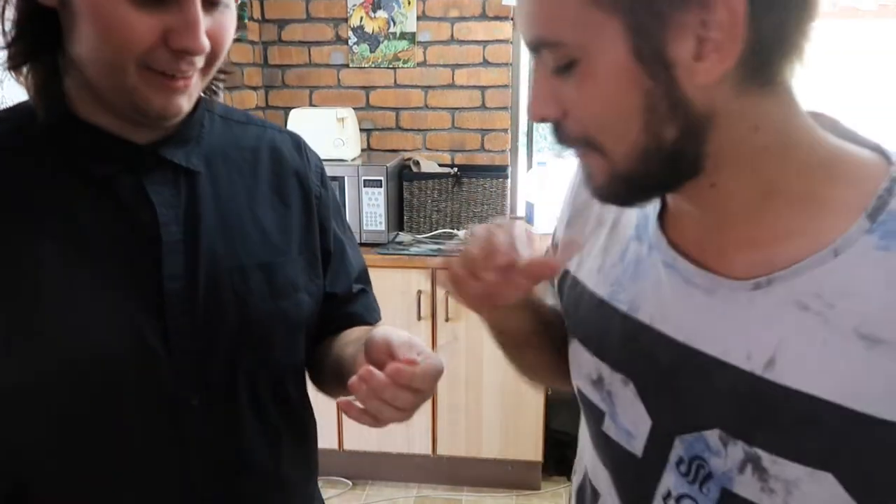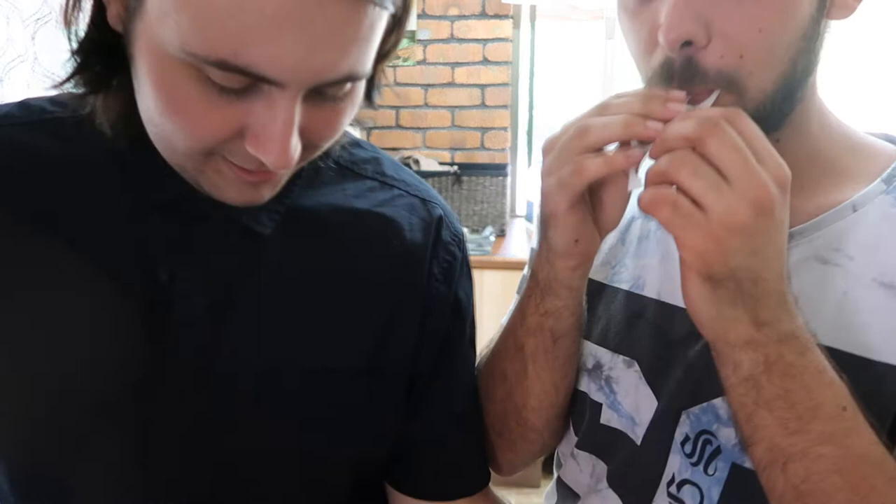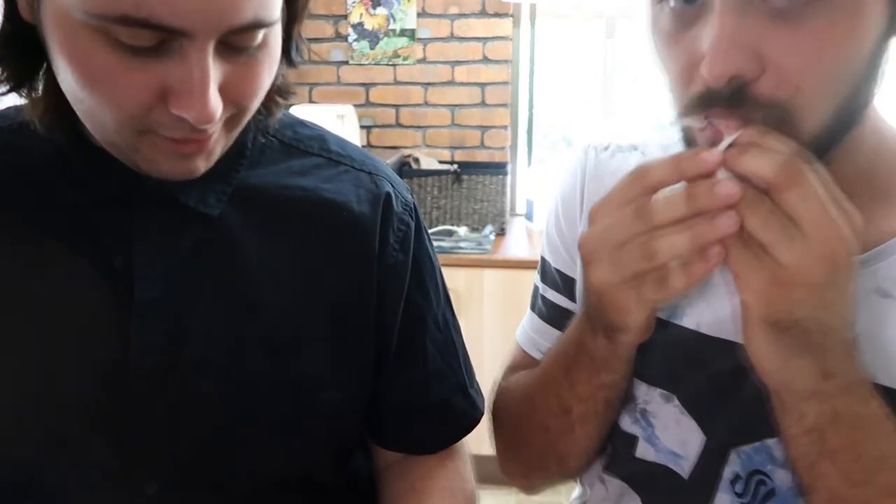This actually tastes good! Let me try it. It tastes like shit. Oh, I don't want to eat. But it's edible. Well, we're not going to put more than one sticker on then.